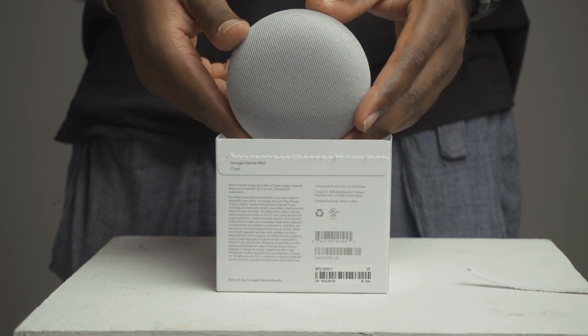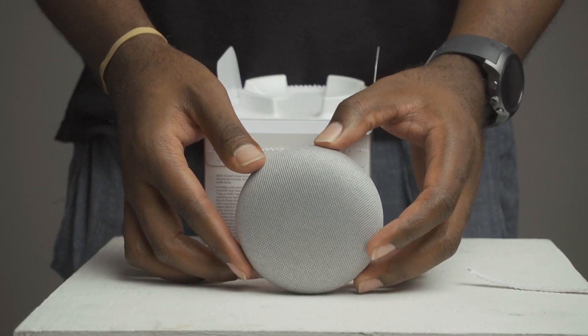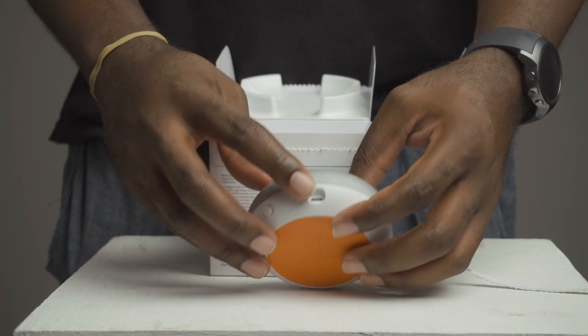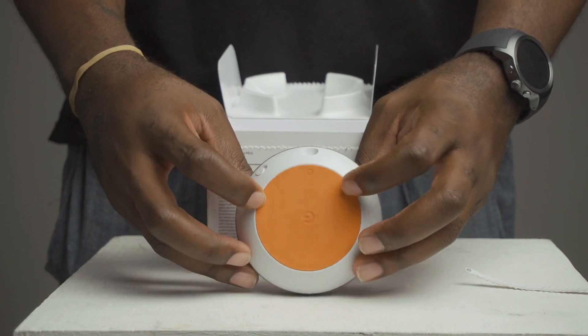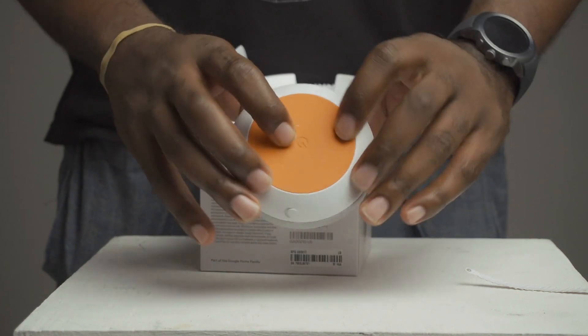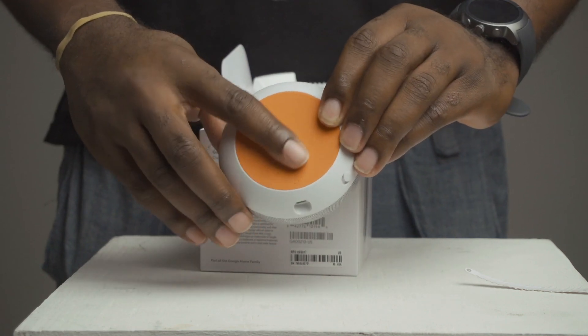Let's talk about its look. The Google Home Mini utilizes a lightweight cloth top with a plastic undercarriage and a rubber footing. It's an overall clean design other than a mute switch and a micro USB port. Micro USB — yes, I know, should have been USB-C, but maybe next year.